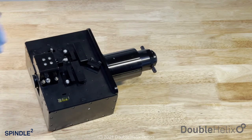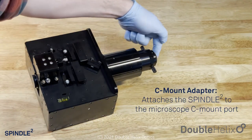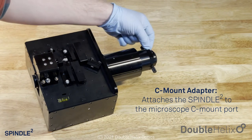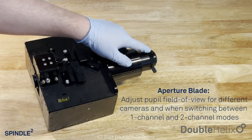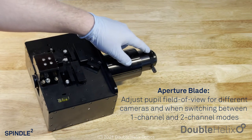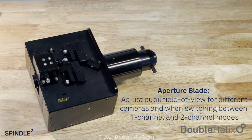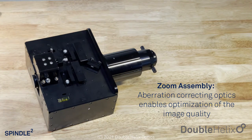To run through some features: we start with the C-mount port adapter, which goes onto the C-mount port of your microscope. After that, we have our aperture blade assembly, which allows us to control the field of view — to reduce it for different camera sizes and also when going from one-channel mode to two-channel mode. We then have our zoom assembly, which allows us to adapt for different aberrations from different microscope bodies and ensure we're placing the 4f plane right on the mask.